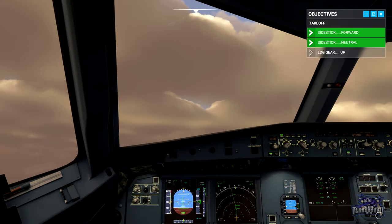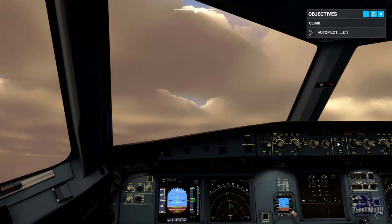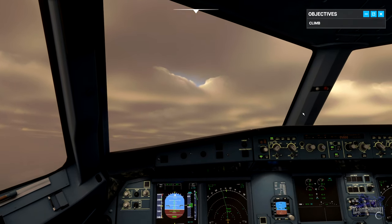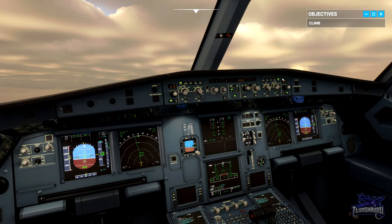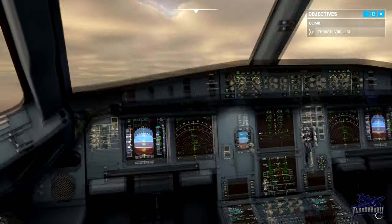Engage autopilot one. Autopilot one engaged. Now reduce thrust to the climb detent. Climb detent.